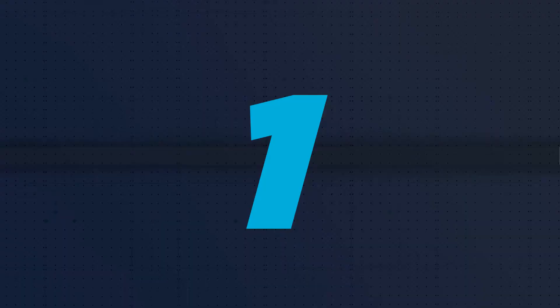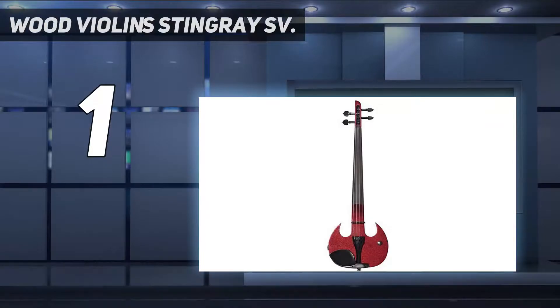And number 1: the Wood Violin Stingray SV. Wood Violins is one of the most specialized electric violin shops, and the fact that they focus exclusively on electric violins shows that their products are exceptionally high quality. Wood Violin has been producing this form of violin for over 25 years, making them one of the first producers to specialize in the electric violin market. Nowadays, the company is also manufacturing electric cellos. The Stingray SV is available in both four- and five-string variants and comes in two colors: black and red.